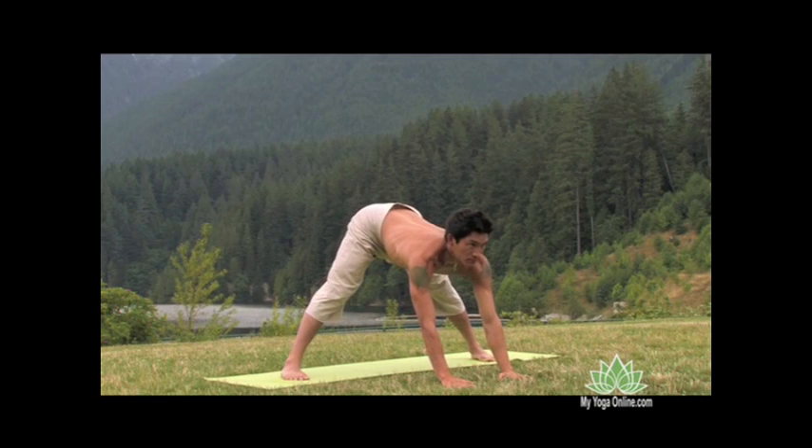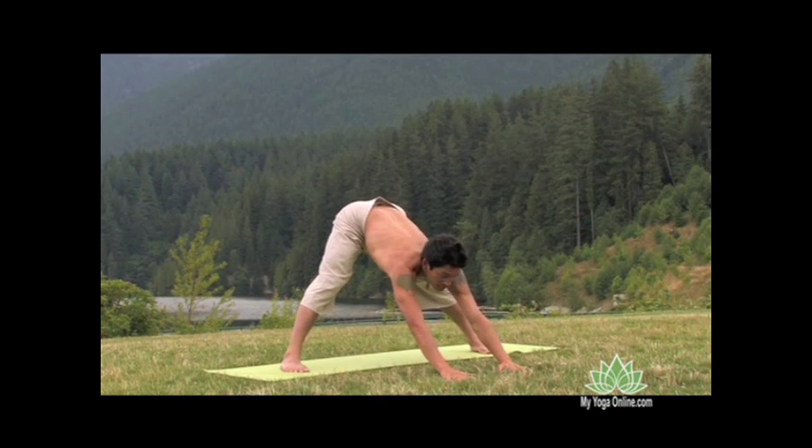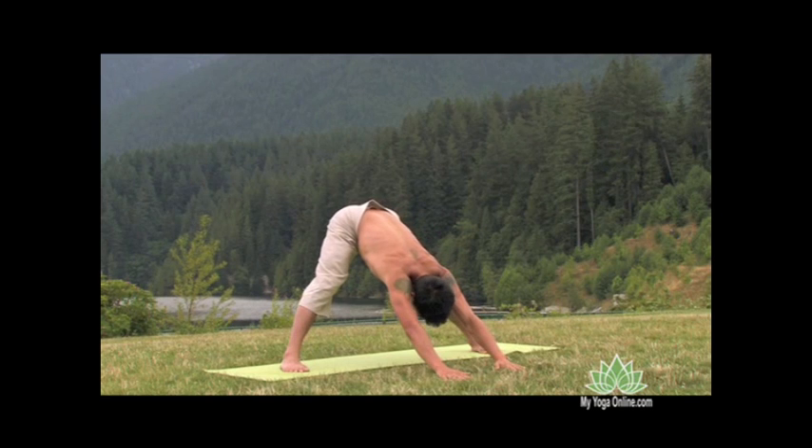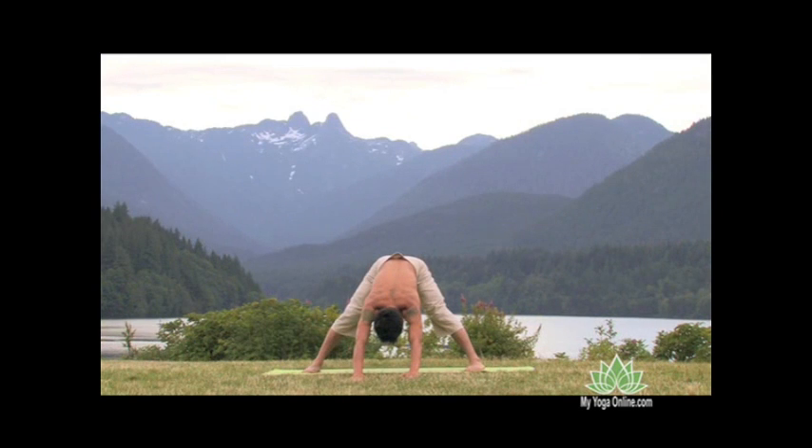Folding further, fingertips reach forward, we breathe in and pull the heart forward even more. Keep the space in the vertebrae as you exhale and fold from the hips and lean all your weight back into the heel. Two lines of elongation: from the sit bones to the heel, from the pubic bone through the crown of the head.